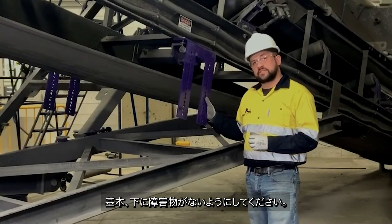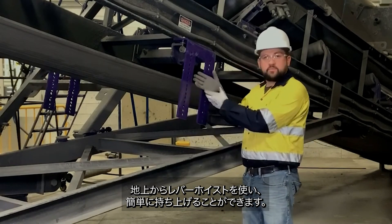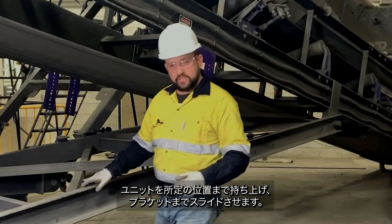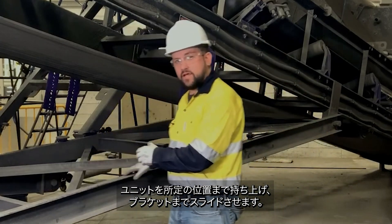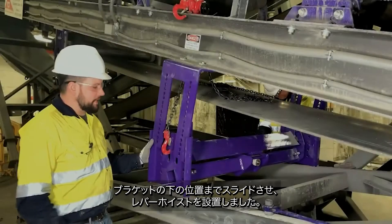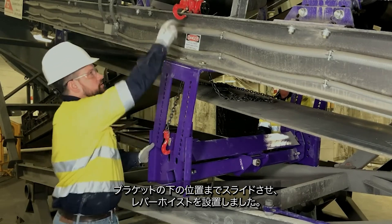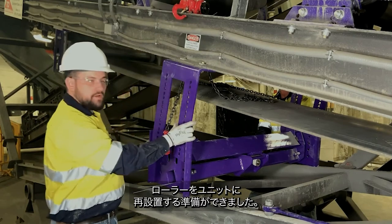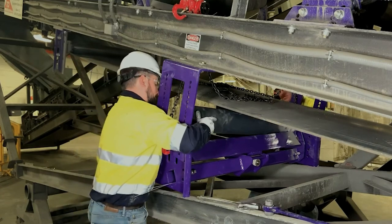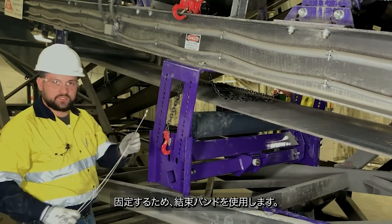With the return side trainer, typically we wouldn't have an obstruction below the unit, and we can lift it directly into place with the lever chain hoist. Here we do have an obstruction, so what we'll do is lift the unit into place and then slide it up to our brackets and lift it with the chain hoist. Now we've got the unit slid up into place under our brackets and our chain hoist installed. We're ready to reinstall the roller onto the unit and then secure it in place with the zip ties provided.